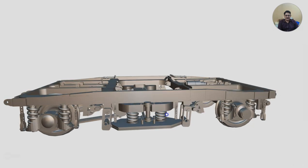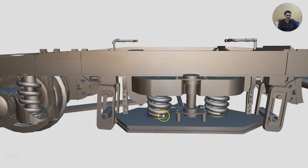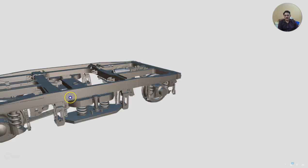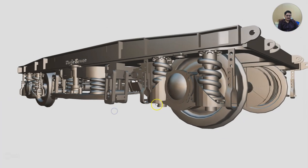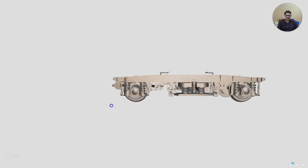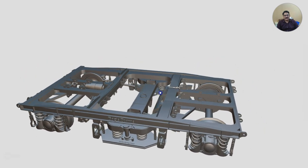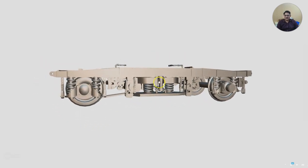Let us see quickly some of the safety arrangements. This component is called the safety bracket for the lower spring beam — there are two safety brackets here. Similarly for the axle box there are two safety brackets. This is an axle box housing, with a safety bracket here and a safety bracket here. That was all about the ICF bogey in brief. We shall be talking about the various other items in detail at some other time.